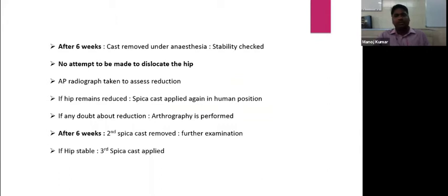After six weeks, the cast is removed under anesthesia, stability is checked — but we should not attempt to dislocate the hip, only assess range of movement. An AP radiograph shows how the femoral head is seated within the quadrants. If the hip remains reduced, the spica cast is applied again — this is the second spica cast. If there is any doubt, arthrography can be used to check for obstacles. If obstacles are present, a closed or open reduction can be performed.